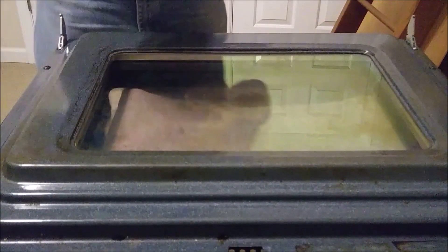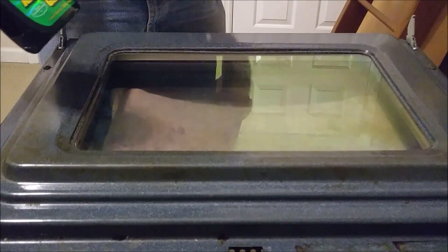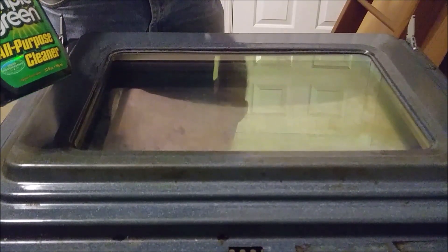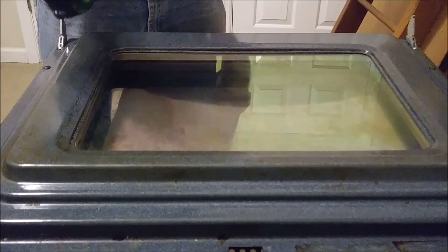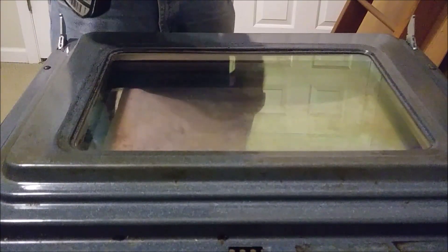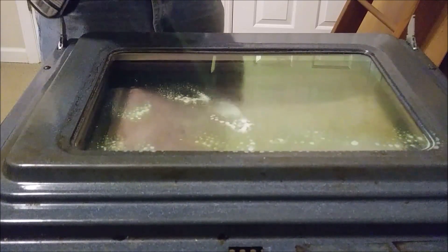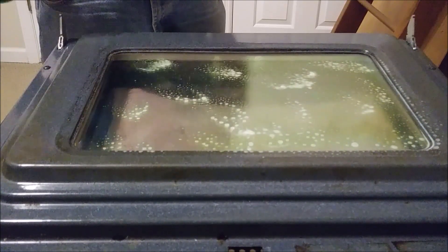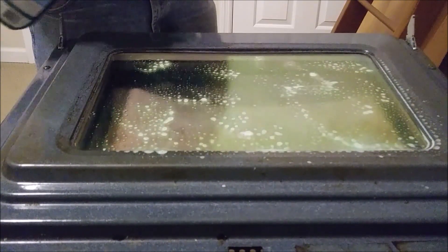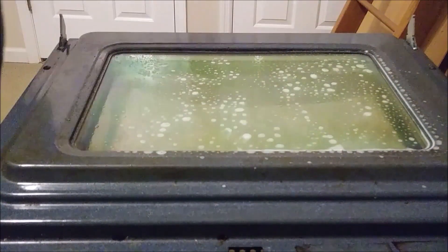So now what's left to do is just to use an all-purpose cleaner - it is natural as you can see. I am just going to spray it and let it stay for about three minutes.